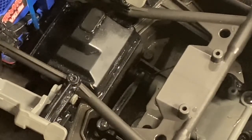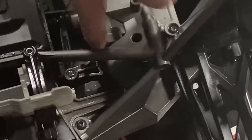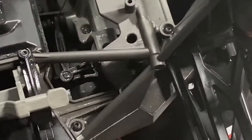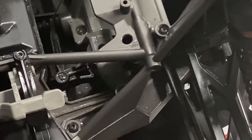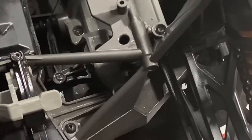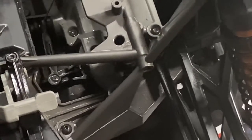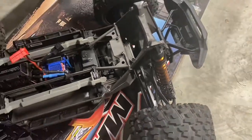The plus side of that is not only is that servo slightly stronger, but it also comes with a stiffer servo saver spring right here in order to prevent as much wear to it. What I've gone ahead and ordered because I know it's going to break any time now is the hub carrier bearings.